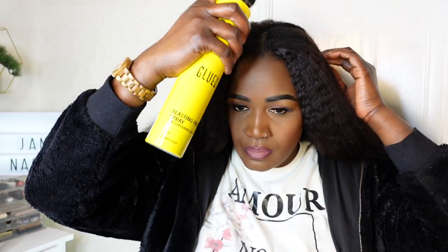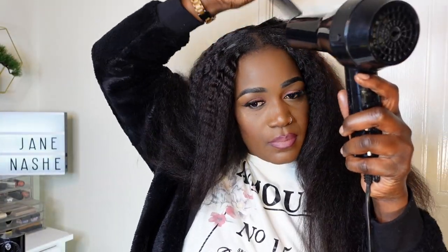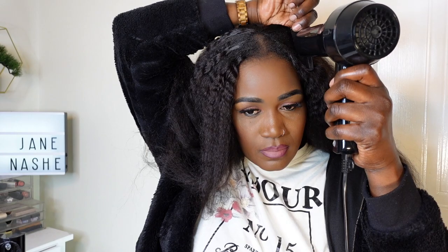I did use my Got2B Glued spray and I also used the chapstick/karaoke wax stick just to blend my hair with the unit. I'm also using the blow dryer so that my hair doesn't curl up quickly, so that it blends beautifully and flawlessly with this unit and also just to melt the karaoke wax stick.